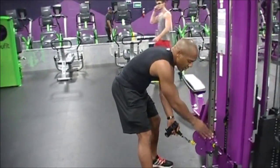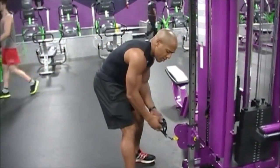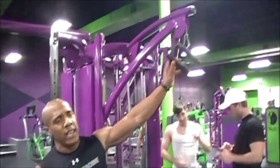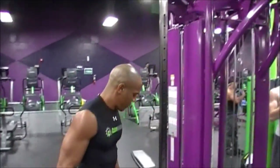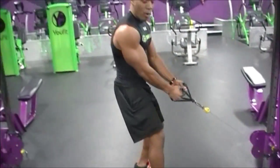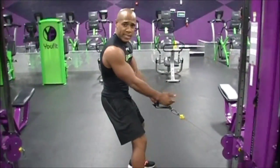I'm going to go ahead and adjust the cable all the way down to the ground. Make sure you get two handles, or you can use one of these handles. So you don't pull out too much — make sure you have a little bit of slack.